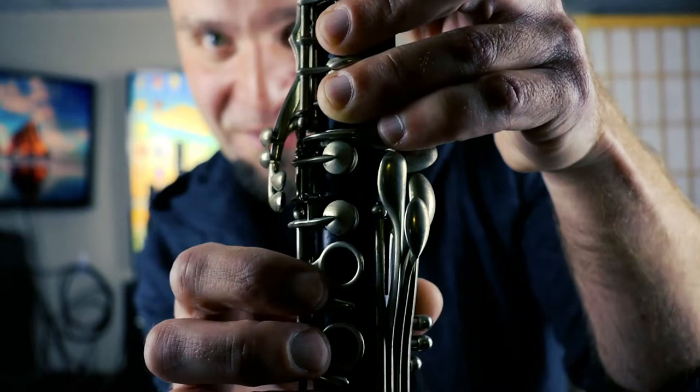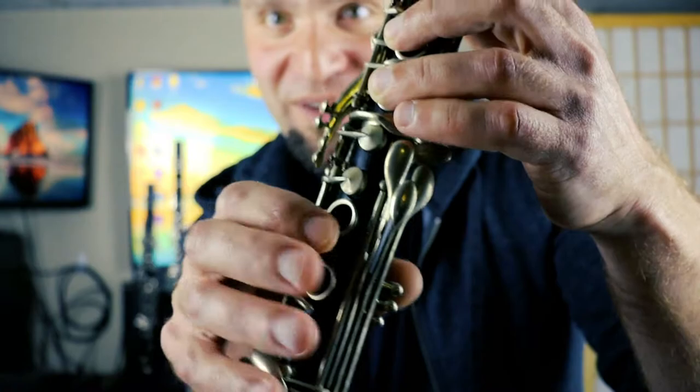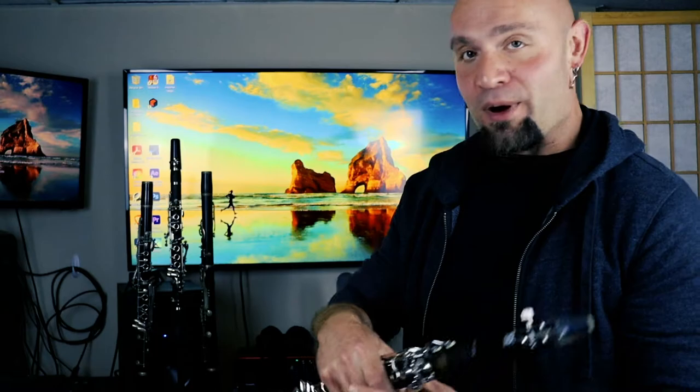I'll show you this other clarinet — the only reason I'm not going to play it fully right now. This one has an articulated G-sharp / C-sharp mechanism. Watch what happens: I'm pressing my G-sharp key — normally it wouldn't close if I had the fingers — but boop, boop, boop, boop. It's technically called an articulated mechanism, and this is another trill key for that. This has an automatic articulated G-sharp / C-sharp mechanism. It also goes down to a low E-flat.